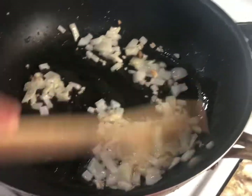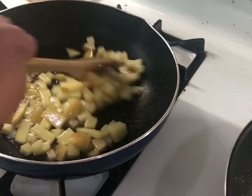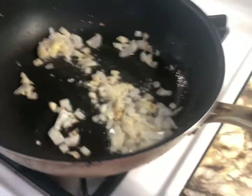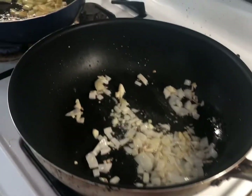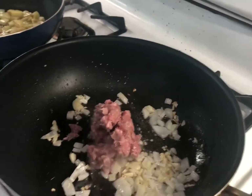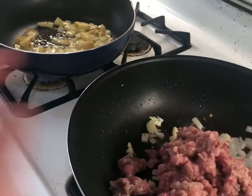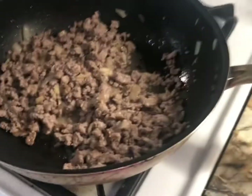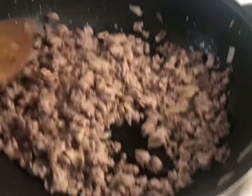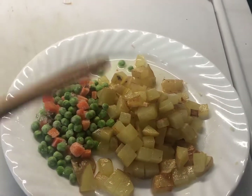I'm pretty much doing the same things here — frying my potatoes and sautéing my meat. I will add the meat and then we will wait until it's golden brown. My meat is golden brown now and I've finished pan-frying the potatoes.